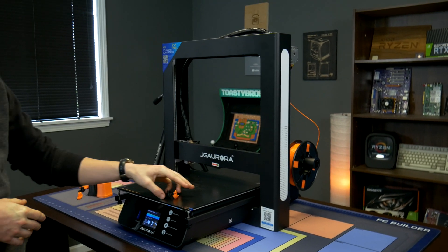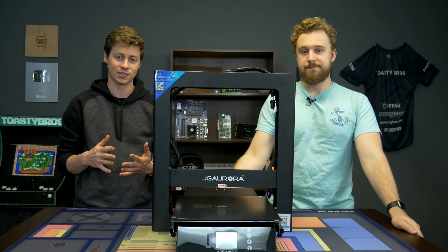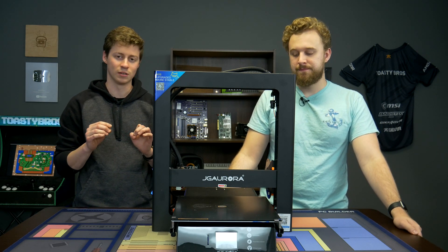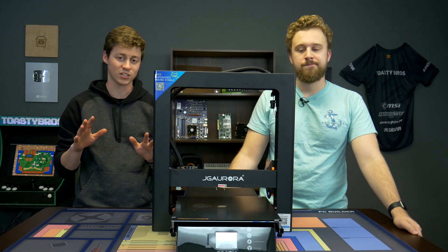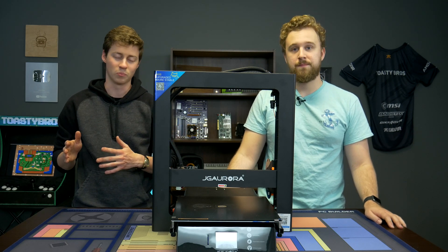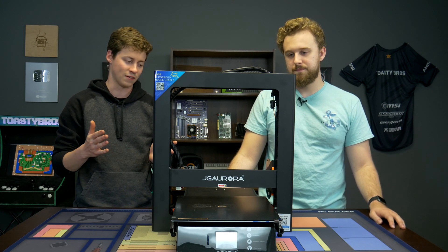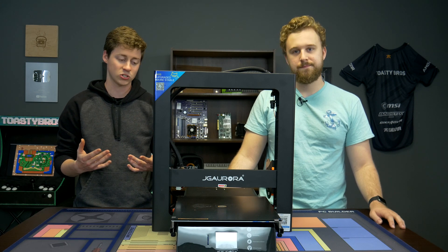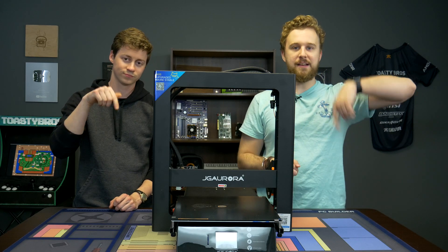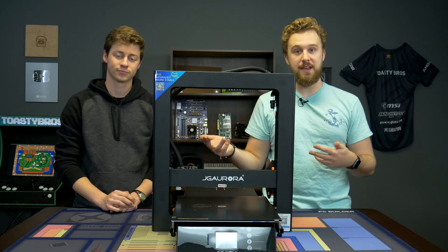Let's wrap this video up. Out of the box this thing was really easy to set up. I didn't do a full setup tutorial since there are tons of videos on that — I just wanted to give a basic view from someone who doesn't have a lot of 3D printing experience, more of an end-user beginner standpoint. I love this printer. I don't even have anything I would want to change about it. For $400, I'm very happy with the investment. If you're interested in purchasing this printer or any supplies mentioned, the links are in the description — those will be affiliate links, so please click them if you want to support the channel, Toasty DIY and Toasty Bros.